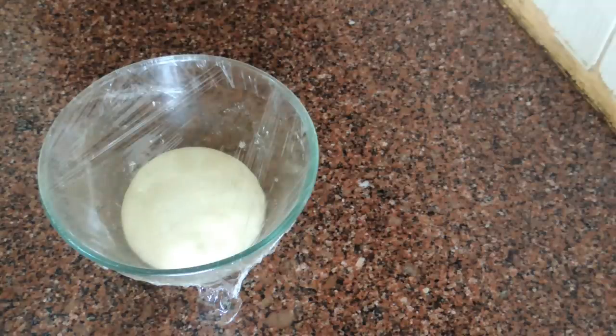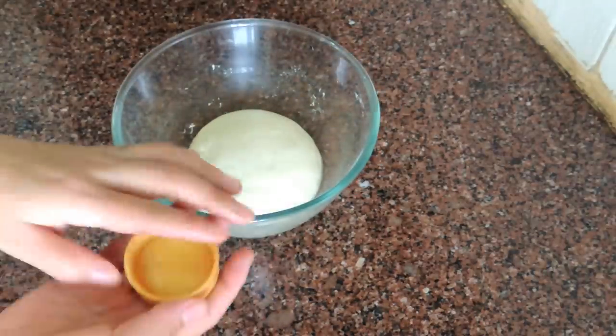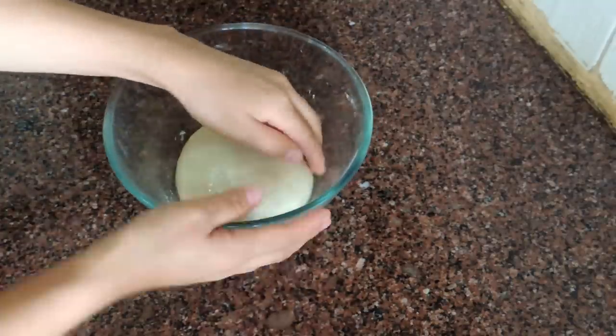Now let's prepare the noodle. Before making the noodle, you have to apply a little oil on your hand. It will stop the dough from sticking to your hand.